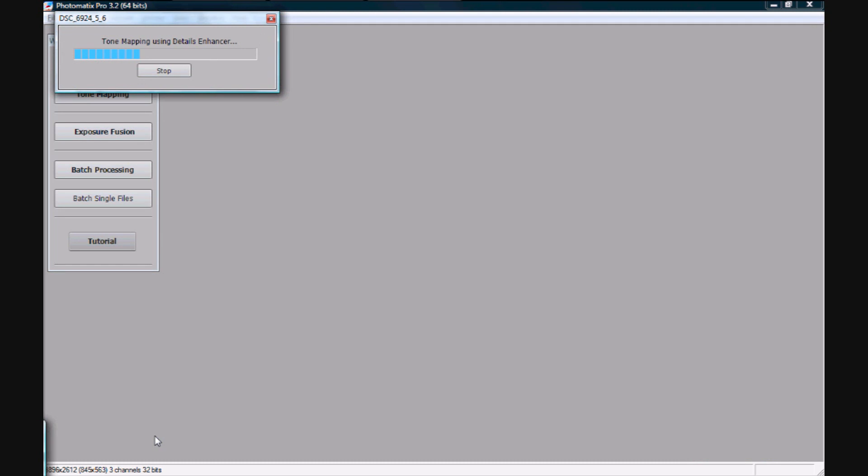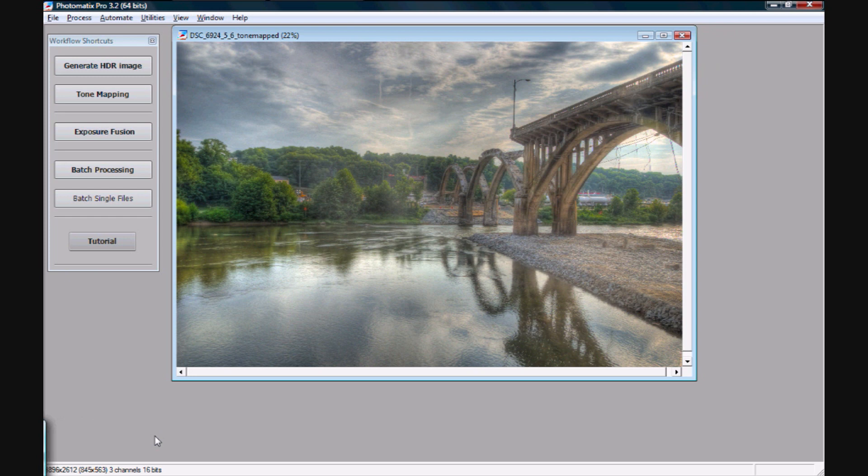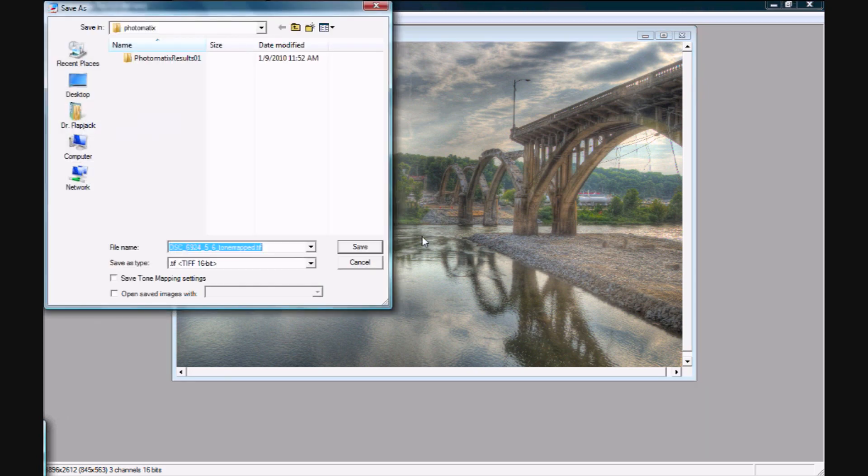Now we've got our image tone mapped and ready to be shipped out. What you need to do here is go to File and hit Save As. Right down here you need to make sure you change this off of the default — it's going to default to JPEG, which is just going to give you absolutely horrible quality. I would recommend the 16-bit TIFF, but if you don't want an extra step, an 8-bit TIFF won't make a huge difference. I'm going to change the name so it doesn't overwrite my other one, then just hit Save.